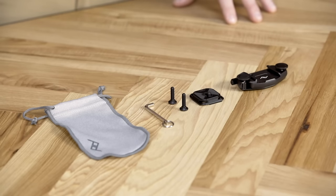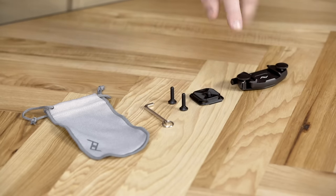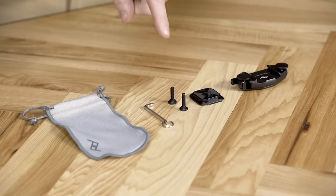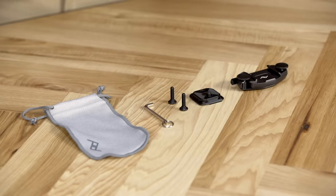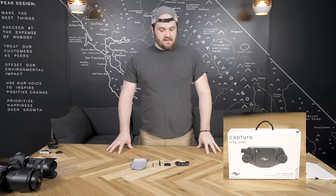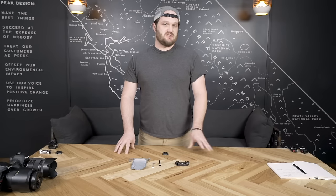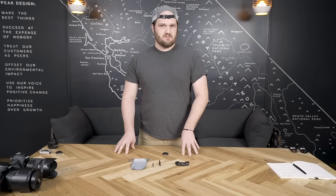Let's talk about what's in the box. When you get your new Capture camera clip, you've got a brand new clip, two thumb screws, a standard plate, two hex head bolts, an Allen wrench, and a microfiber pouch to keep it all in. If you get the clip only, it comes with everything except the plate. Our new standard plates are available separately, as well as the new dual plate, POV kit, Bino kit, and lens kit. We'll talk about those in a minute.